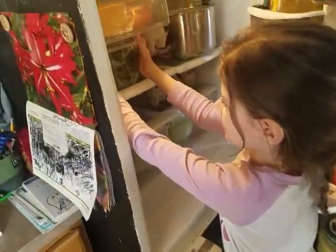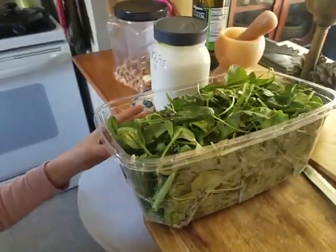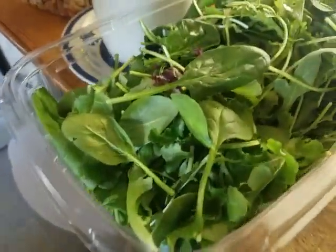We need this — all of these different kinds. Are those vegetables? Yes. Is that lettuce? It's spinach? Spinach? And what is that? Kale?